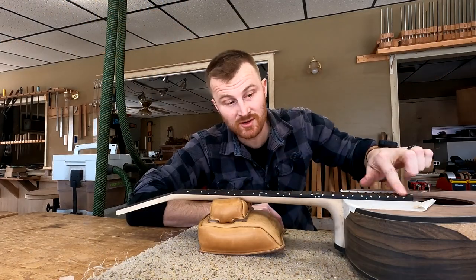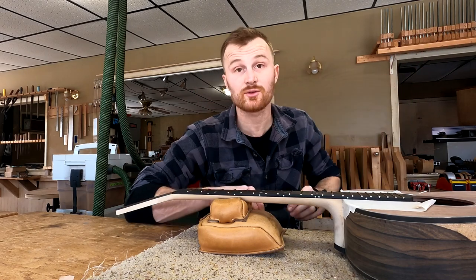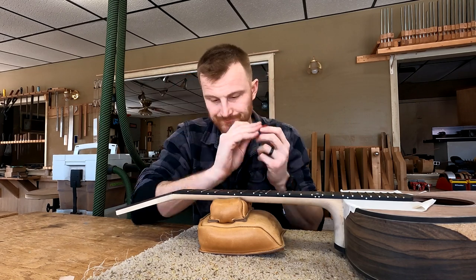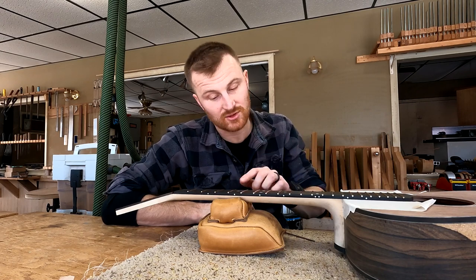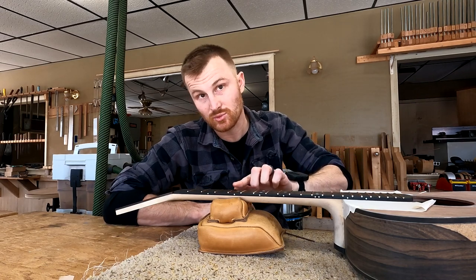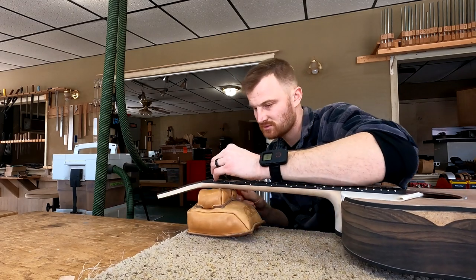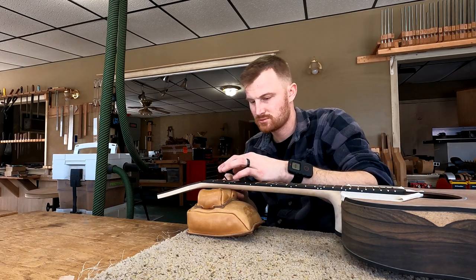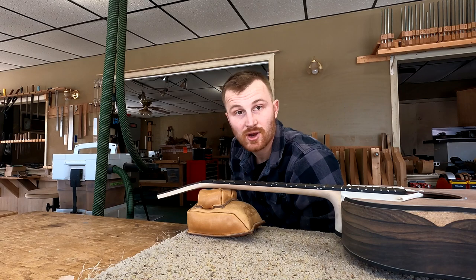I just finished the bevels here. The frets still feel pretty sharp, which is expected at this point. So what I'm going to do next is use this needle file to take the burrs off of each fret end with a simple fluid motion — it looks something like this. There we go, that's one down. Let's do the rest.